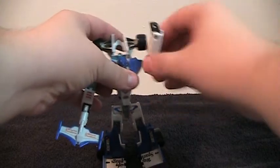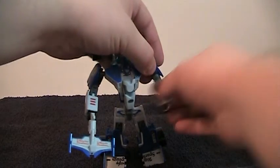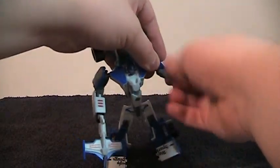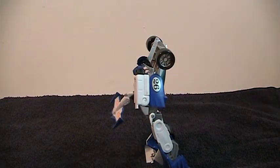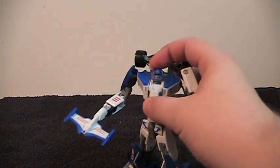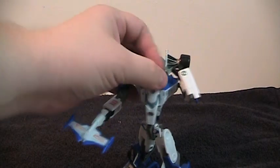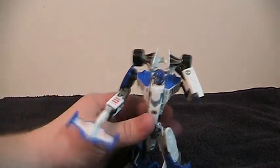His arms have a ball joint that goes around and out. He has a bicep swivel and a full double hinge. His head can look down and can look up more than it looks like — that's just because the camera is looking down on him. It looks side to side. Finally we get to the legs.